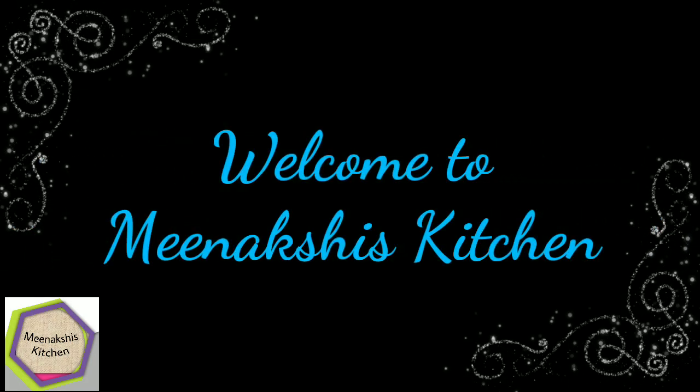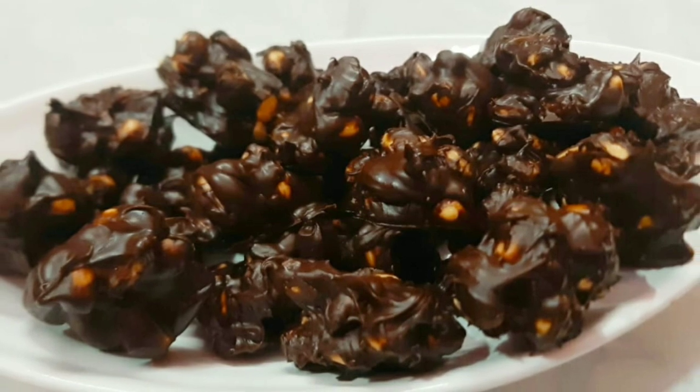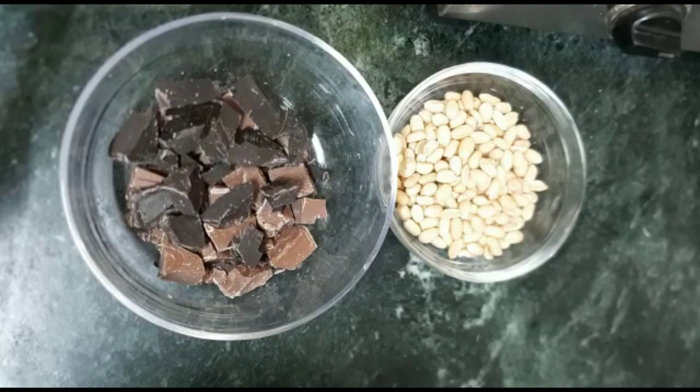Hello, welcome to Meenakshi's Kitchen. Please like, share and subscribe. Today I will share the recipe of peanut rocks. It is very tasty and very easy to make.